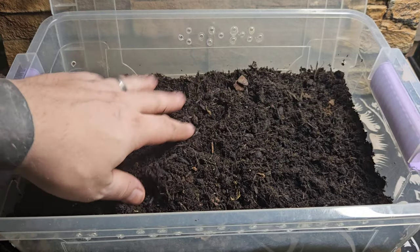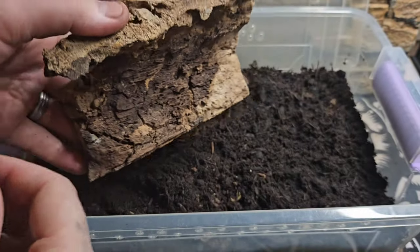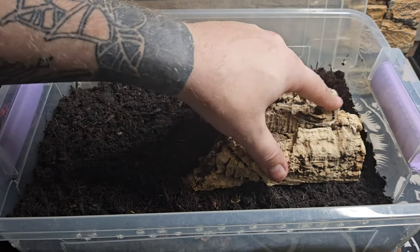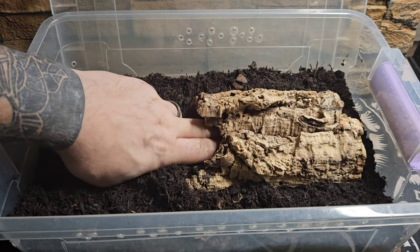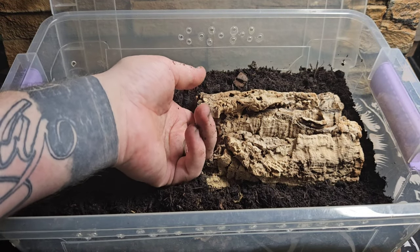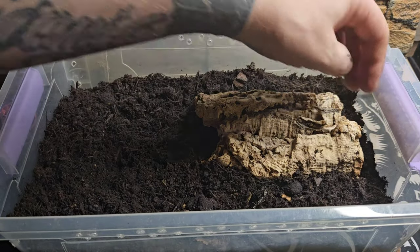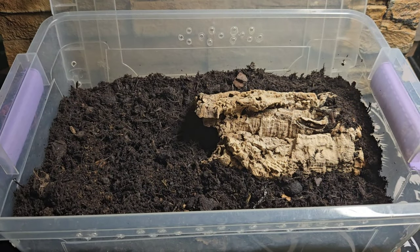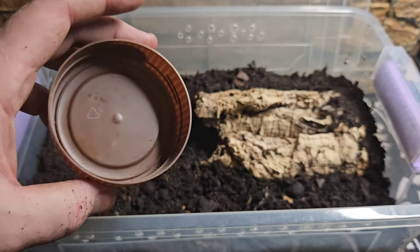This substrate comes quite damp — moist and pretty good straight out of the bag. For a hide, we want a slightly curved piece of cork bark, placed straight on top of the substrate and pushed down just a little bit. Scorpions don't want a lot of room — they want to feel claustrophobic. You want a tight fit of two fingers going in there. Block off the exposed end with some soil so when the scorpion's in there it feels really safe.